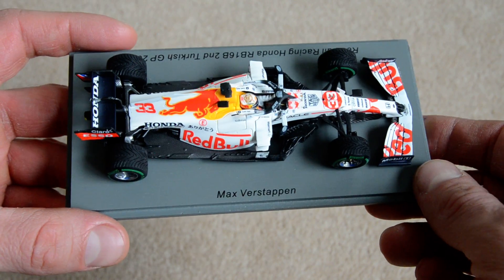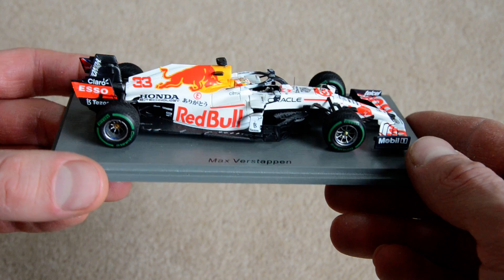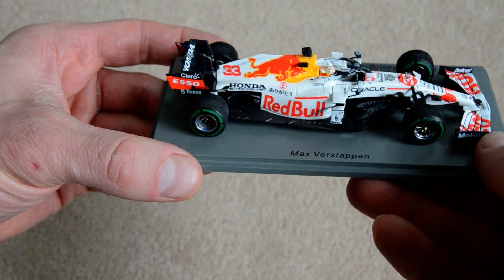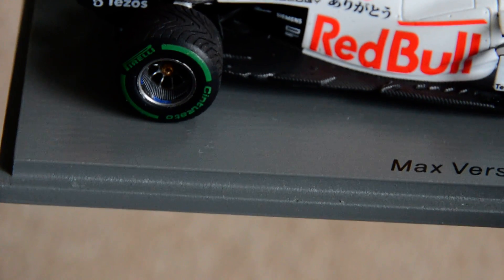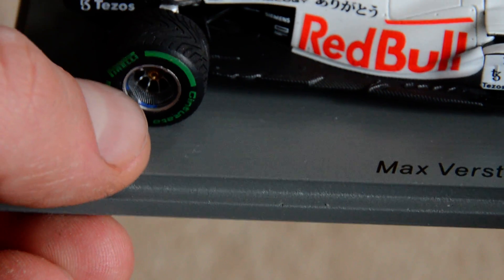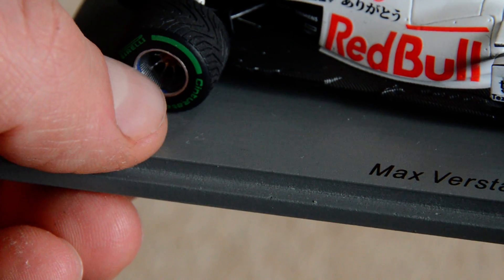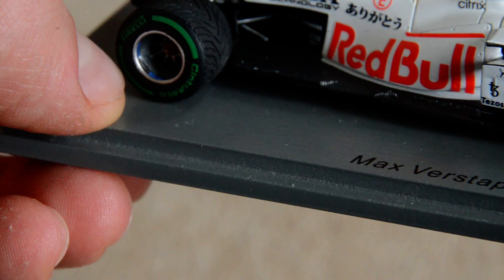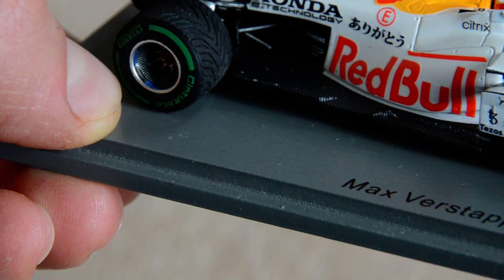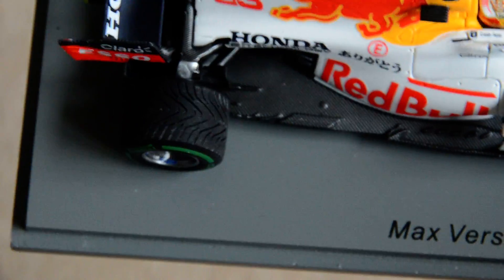Spark is only a little bit cheaper than Minichamps, and they do make some mistakes every now and then unfortunately. But never mind — it's fine this time. I tried to show that little detail — those little cuts on the rim — it's just unbelievable how they can do that. Really good.